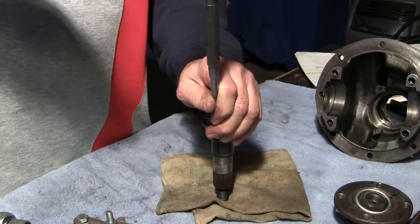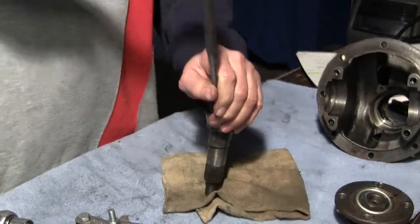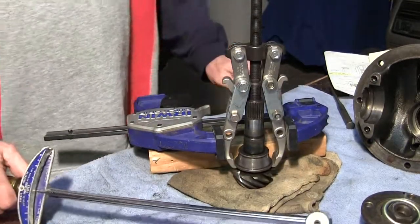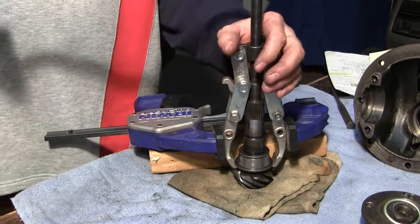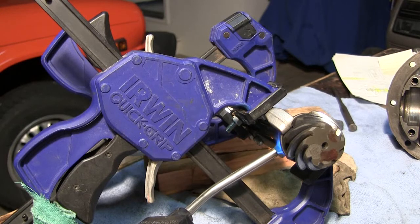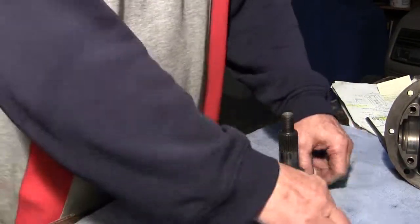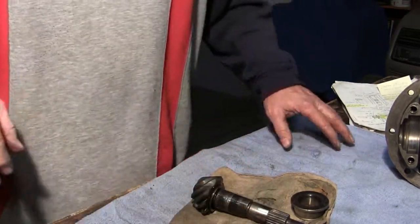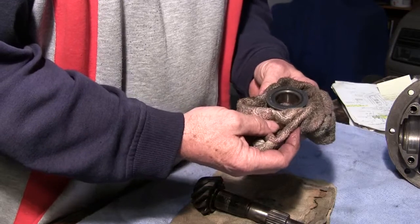I've moved it enough that I can now get under it with my puller teeth. I'm going to heat that bearing up and get it off of there. Bearing number — Timken M88040, made in England.